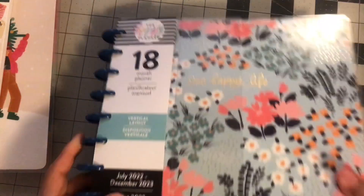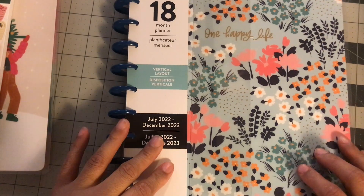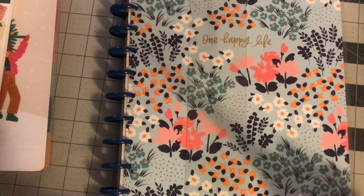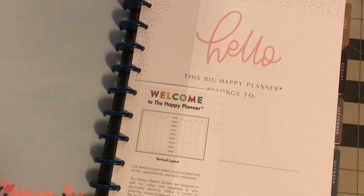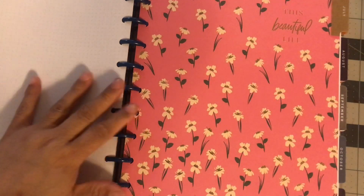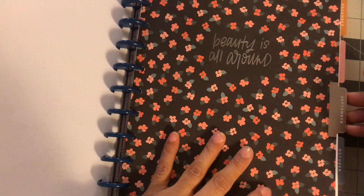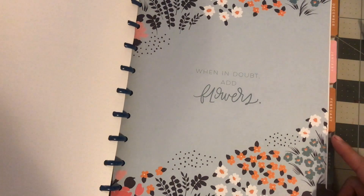Let's start with the planners. The very first planner I picked up was this big 18-month planner and it has these blue discs. I never had a big planner before — a vertical layout. It's July 2022 to December 2023. It is pretty. And it is huge. That's pretty. July, August. We got 'beautiful is around' — that's pretty. Bloom and grow, be strong, and know you're beautiful. So pretty.